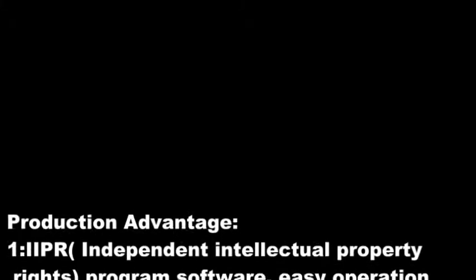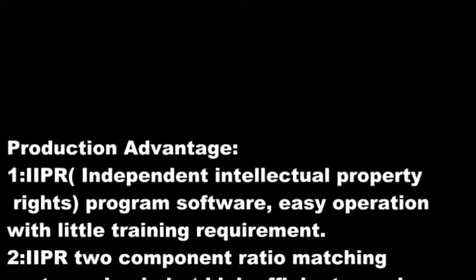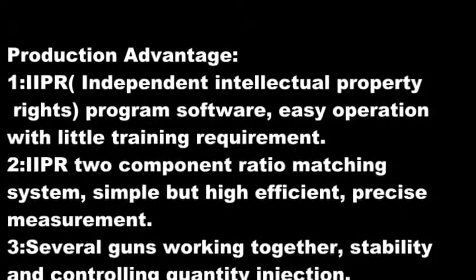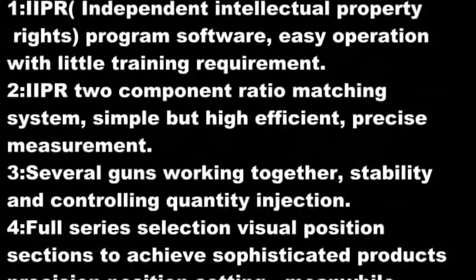Production advantages: 1. Proprietary international property rights program software — easy operation with little training. 2. High IPR component ratio matching system, simple but highly efficient, with precise measurement.